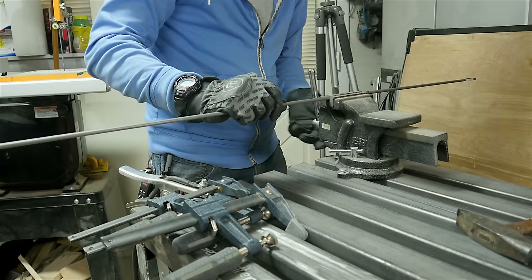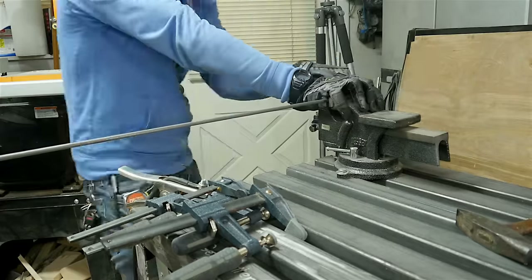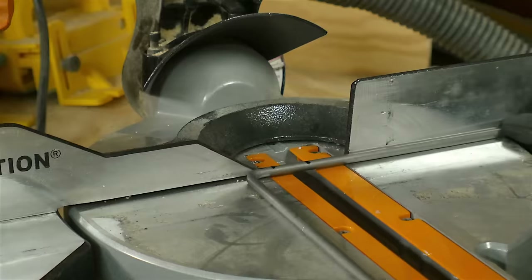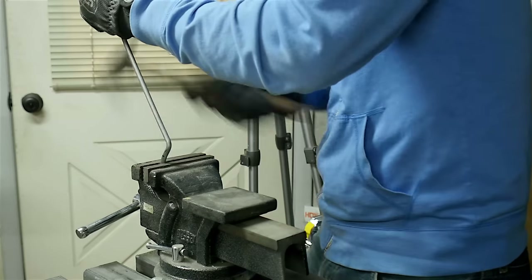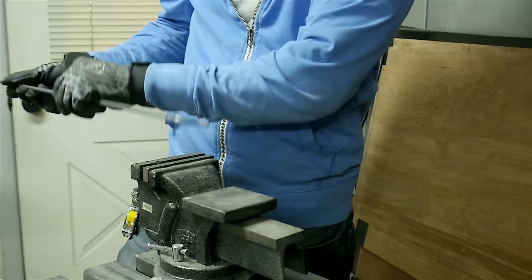I made the bends in the other end of these bars basically the same way — I made the first bend and then cut them off to length before making the second bend. The only real difference is that the bends on one end are perpendicular to the other end of the bar.